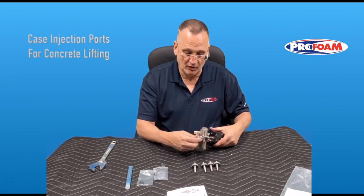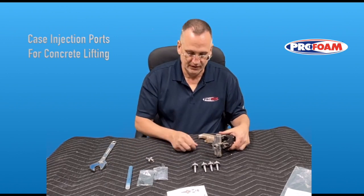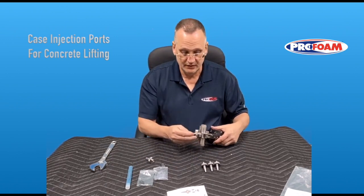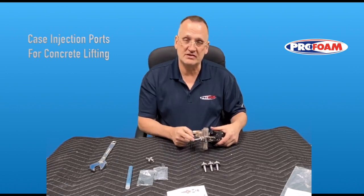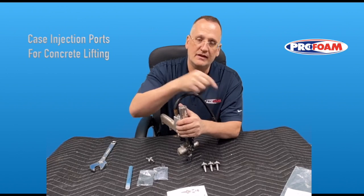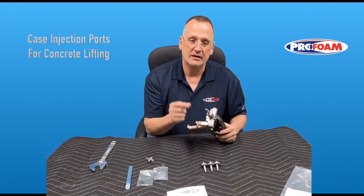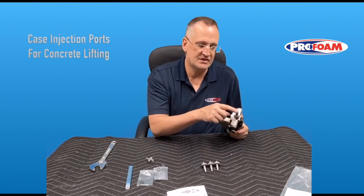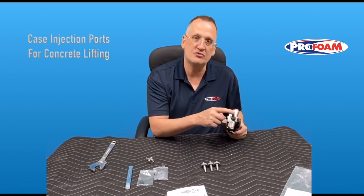Take that tip off because it's now full of foam — just set it aside. Take another tip, thread it on, get it a little snug, make sure it's got a seal on it, and go into the next hole and start injecting. If you need to go back to the first hole, use the same 3/8 drill bit to re-drill through it. Sometimes the seals will stay in the hole — if that happens, just re-drill right through the seal and through the foam underneath, then put a new seal on the tip.